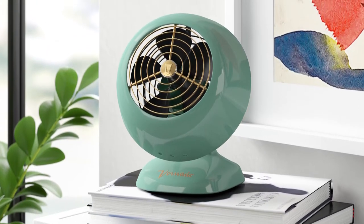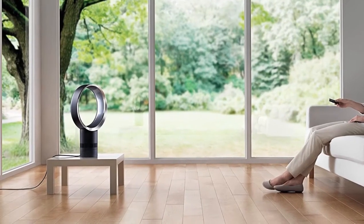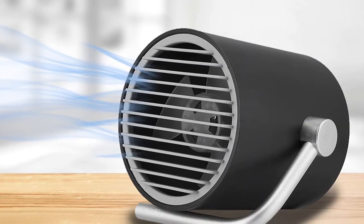The desk fan is one of the most typical electric appliances used in houses, offices, shops, and business establishments to provide air circulation and cool down the temperature inside.